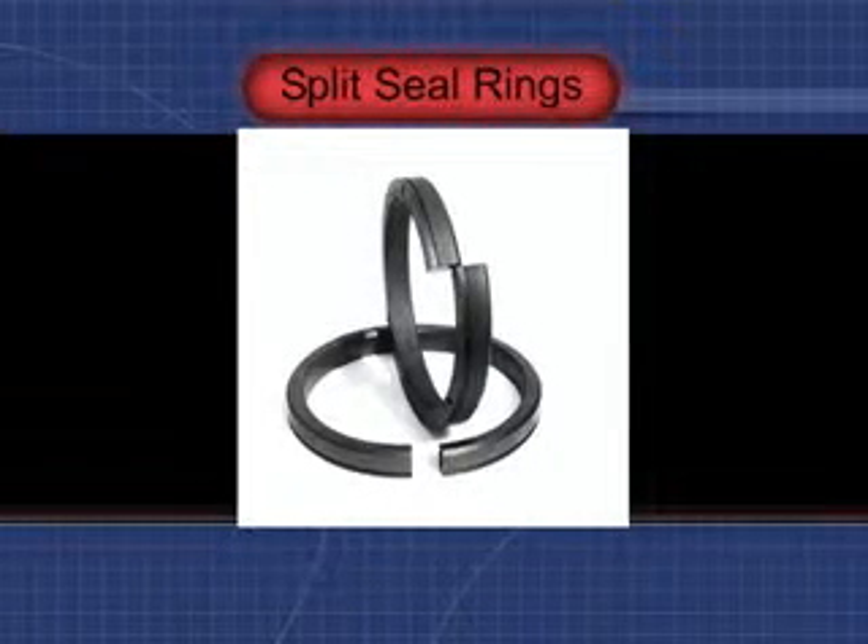Alloy offers split seal rings for our mechanical seals, permitting replacement of the major wear component without shaft removal. The Alloy split seal eases maintenance and reduces downtime.